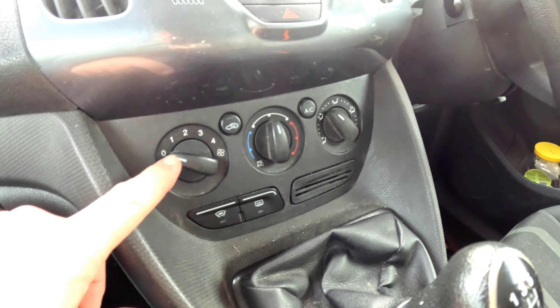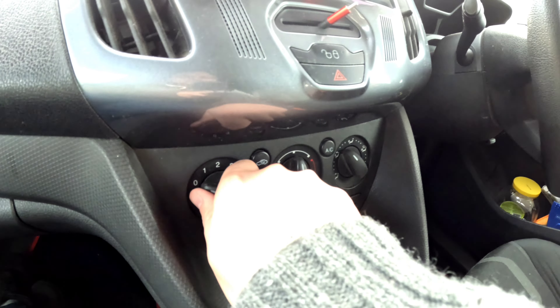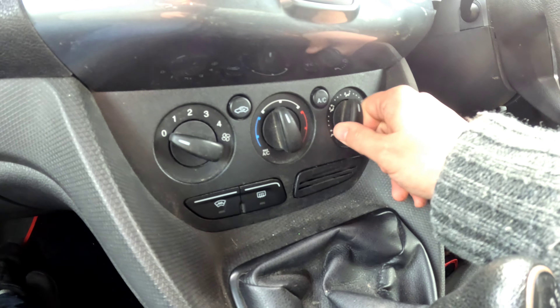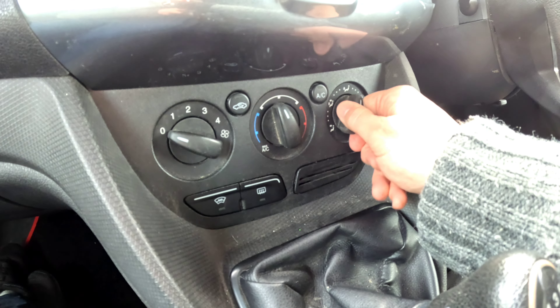Today I'm going to be changing my heater switches in a Ford Transit Connect Mark 2. These are the switches being changed. Mine work fine apart from this one — this one has something snapped inside. It failed because I was trying to change the switches for some fancy red ones, trying to pull it off. That's why it failed, so it's my fault.